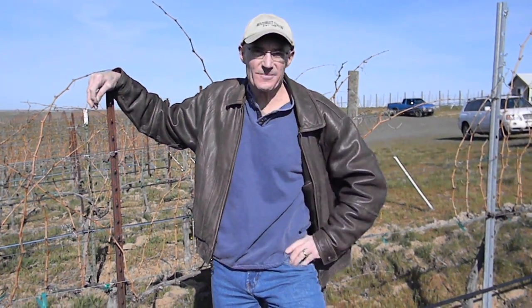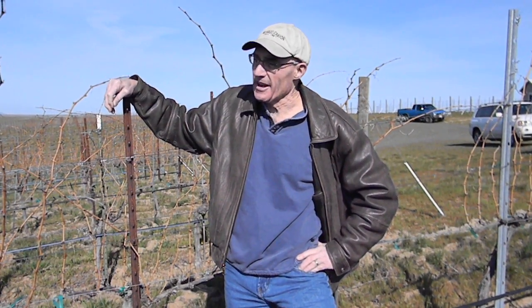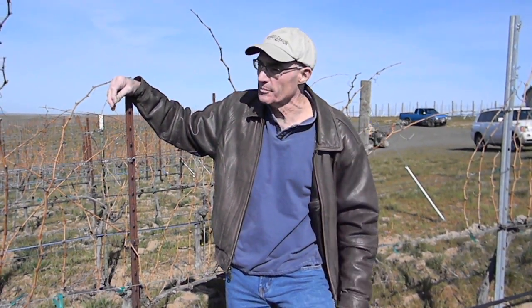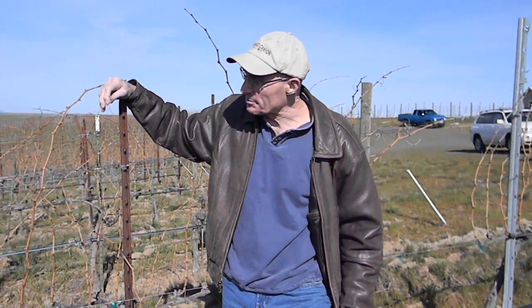It's a beautiful day today — it was just blowing like crazy out here yesterday, almost so cold and blustery that it was hard to stay out and try to finish pruning. Right now we're in the Cab Franc.